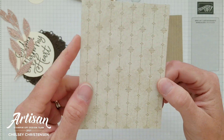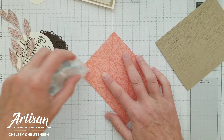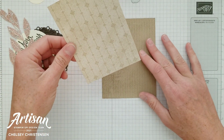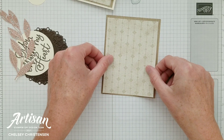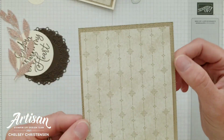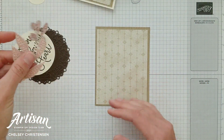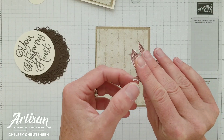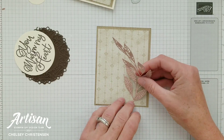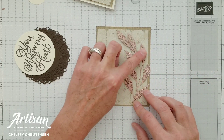The next piece I'm going to add is a pattern from the Harvest Meadow Designer Series paper and it's been cut to three and three-fourths by five inches. I'm going to place that over that cardstock, offset a little bit so it's closer to the bottom left corner than the top right corner — just for a little bit of fun. Next I'm going to add this leaf, which also has adhesive sheets on it, and that is just going to go on the right side of my card.